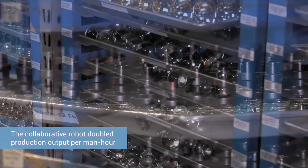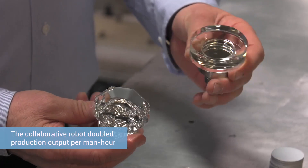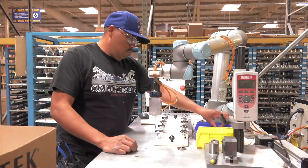The benefits are that it has doubled production. The reason the UR robot works so well is because of the collaborative nature, where another robot cannot work that close to an operator. In our case, the robot dispenses the glue into the pocket of the stem.